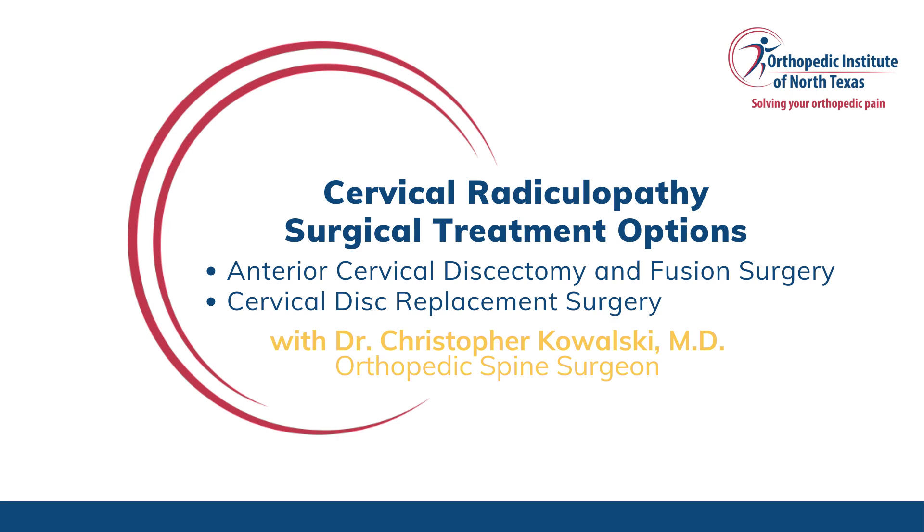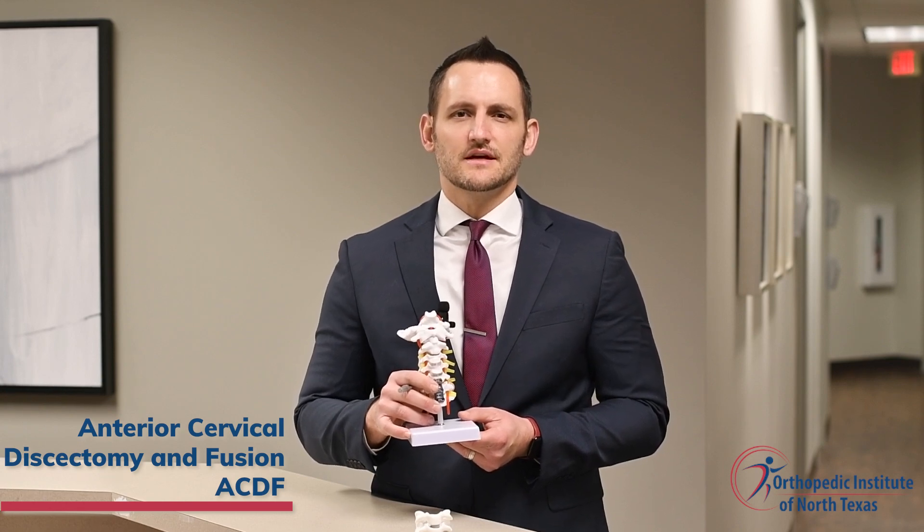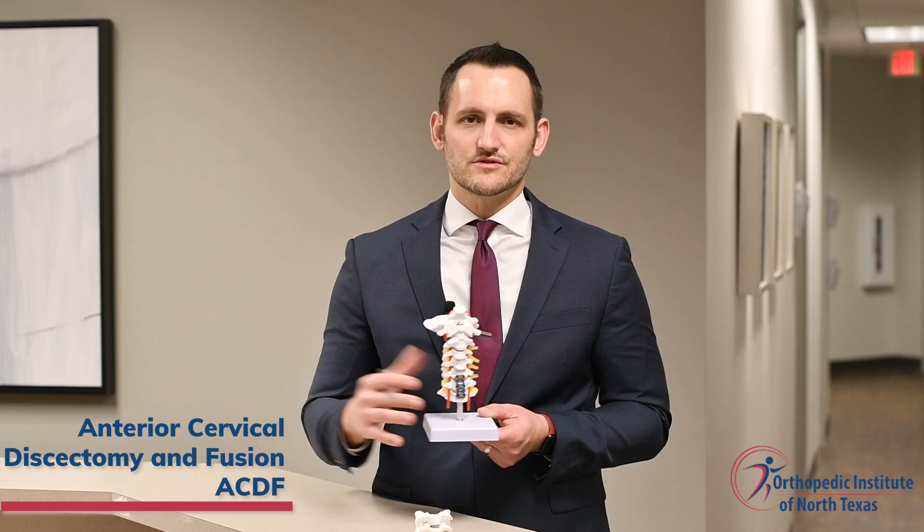This condition is most commonly treated by one of two procedures: an ACDF procedure or a cervical disc replacement. ACDF is the most common procedure performed when treating cervical radiculopathy. The name of the procedure describes exactly what happens during the surgery.